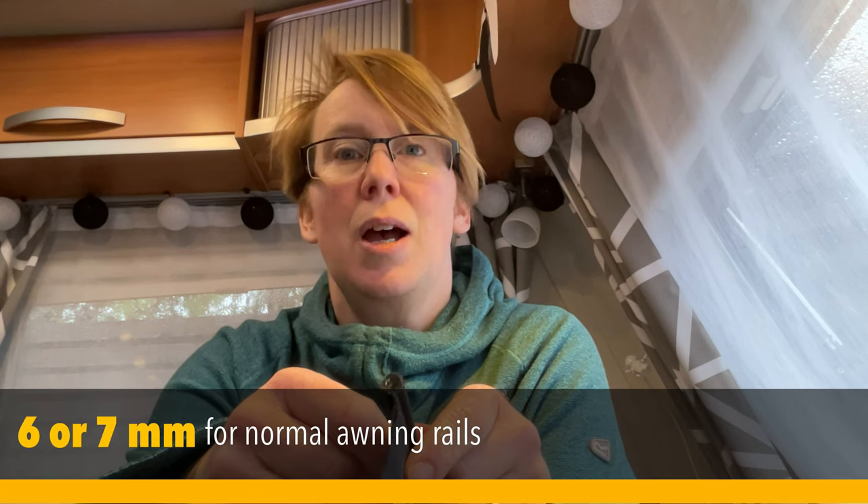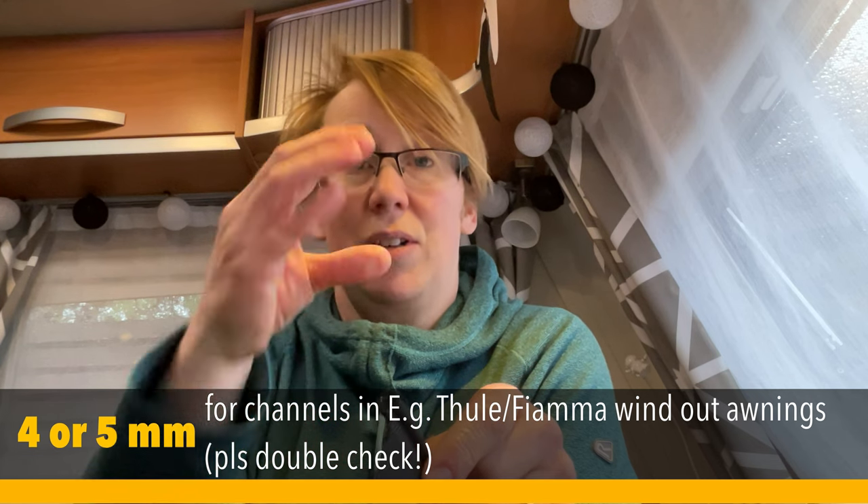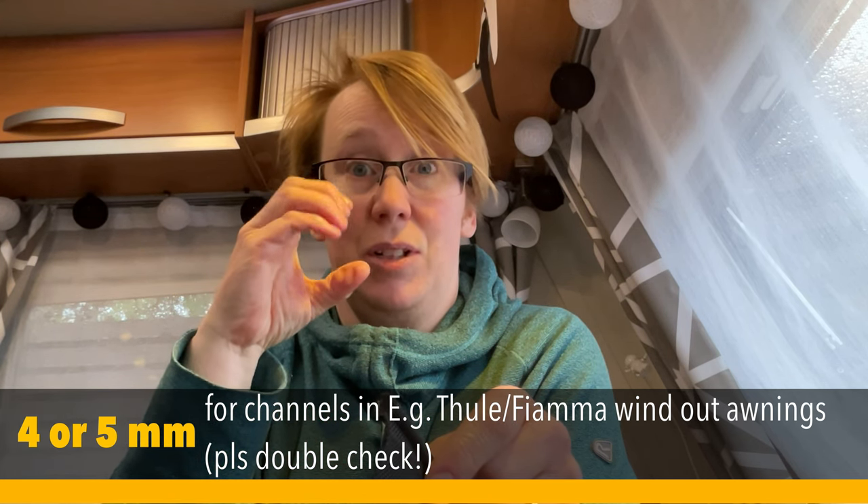I'll pull all the spare threads out and put it through the wash before I use it again. This stuff is really simple to use. It's measured by the diameter of the plastic bit at the top. The stuff you want for most caravan and motorhome awning rails is either six millimetres or seven millimetres. I tend to order mine at six millimetres. Some awning manufacturers say they supply seven millimetres — I don't think it makes a massive difference. It might be better with a very open awning rail at seven, and a very close one at six so it'll slide more easily.